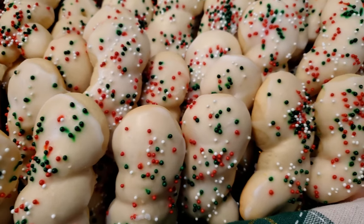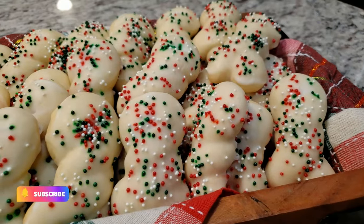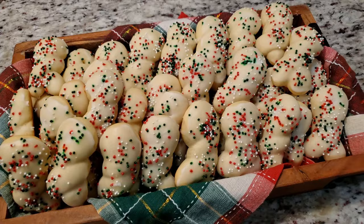Thanks for watching day number three of our special Christmas cookies series. So many more delicious cookies to come — be sure to subscribe so you don't miss out, and I'll see you all tomorrow!